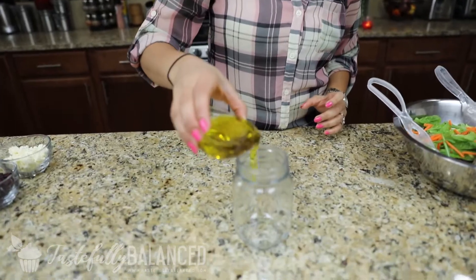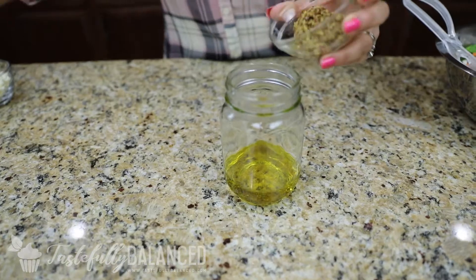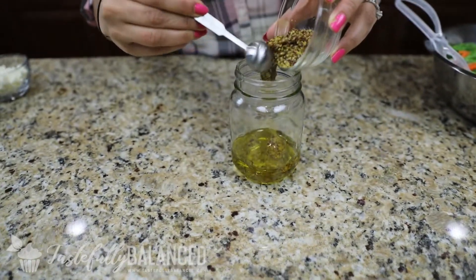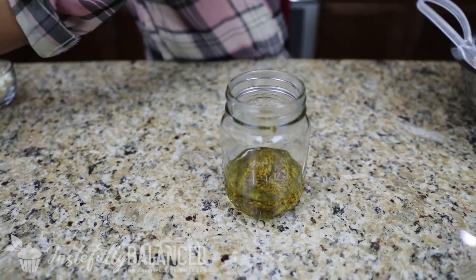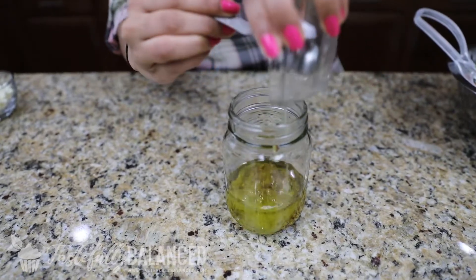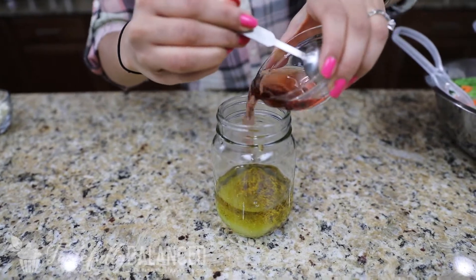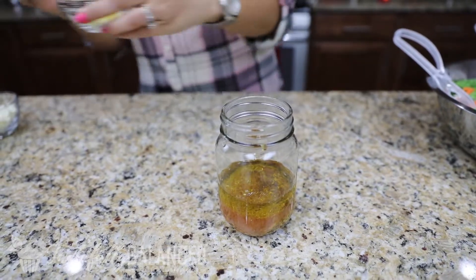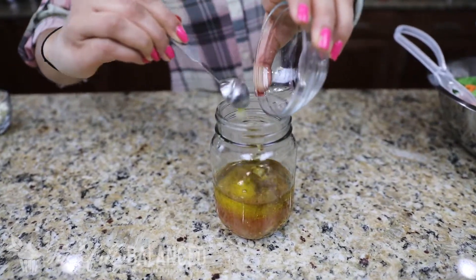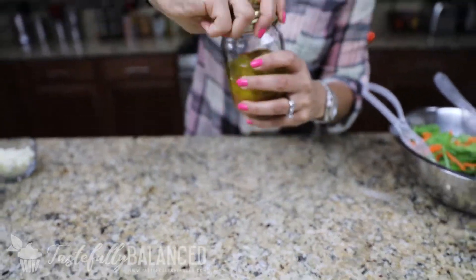I have my mason jar, and to that I'm going to add oil, then Dijon mustard — so this is the Dijon vinaigrette we're making — then some lemon juice, some red wine vinegar, and then a little bit of minced garlic. I'm just going to close that up and give it a good shake.